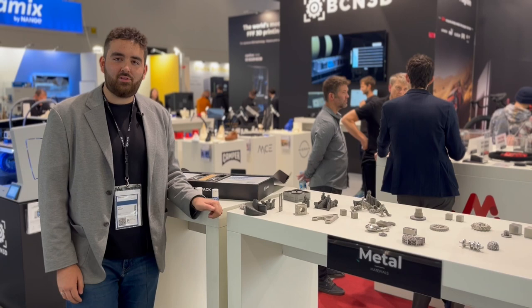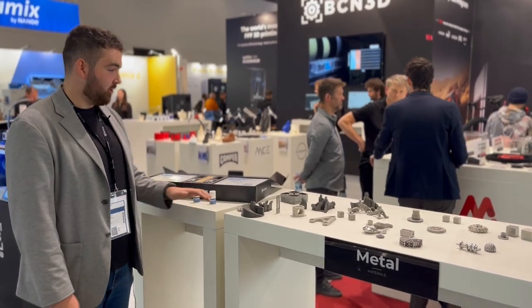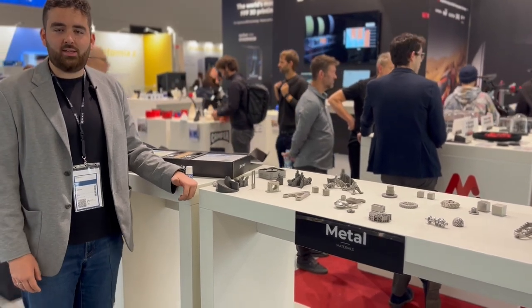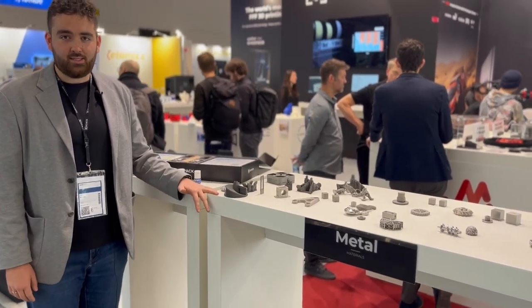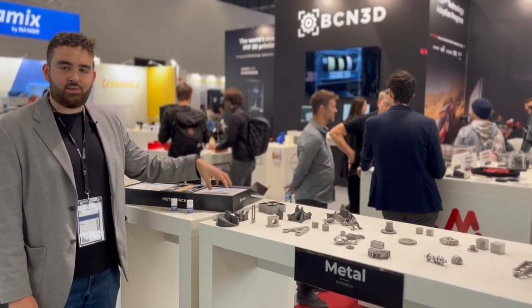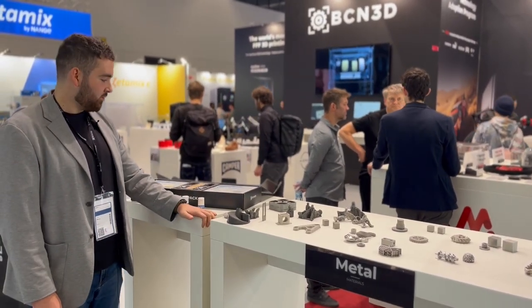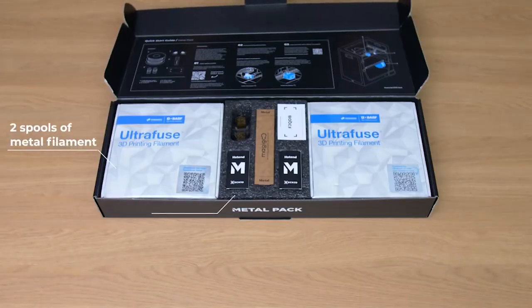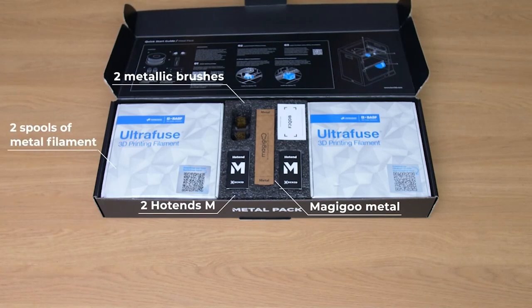Here we have the metal pack, another one of the packs we offer for the Epsilon series of printers. The metal pack comes with everything you need to get started with metal printing. The materials available are 17-4 stainless steel and 316L steel. The pack also comes with the Magigo adhesive, the Hotend M which is designed for metal printing, and brass wipers which help to clean the nozzles.